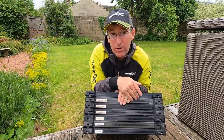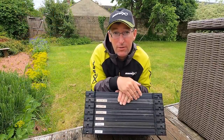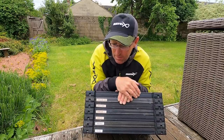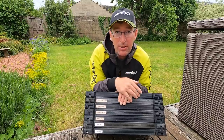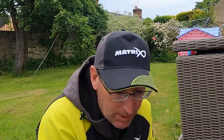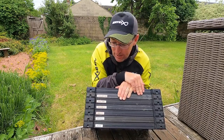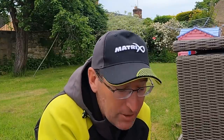I used to try and just bring a couple of trays and cram everything into two trays, putting three or four rigs on loads of winders, but because I'm swapping and changing so much I've just bit the bullet and carry several trays of rigs now. It makes sense to keep it all nice and neat. These are only rough names I've put on but I know what's inside just by looking at the label.